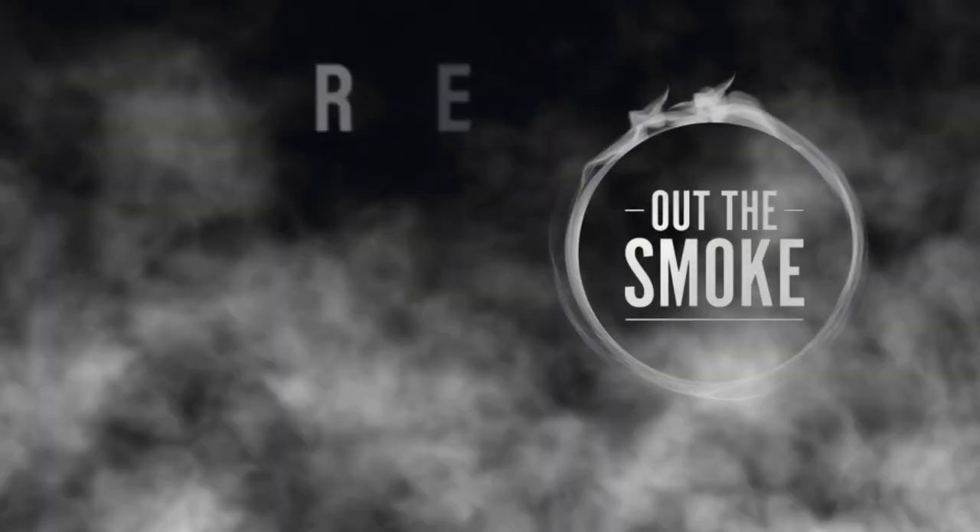Thanks for checking us out here at Out The Smoke. If you like what we're doing, subscribe to the channel. Mark, where can they find you? They can find us at Swine Life BBQ on Instagram, Facebook, and YouTube. Let us know if you've got any questions — I'll be glad to help you out. You can get me at How To Barbecue Right on all the social channels. We'll see y'all next time. Now go cook me some ribs.